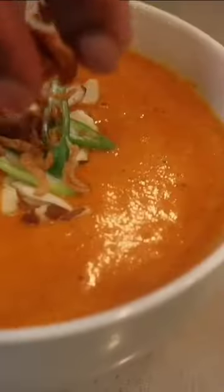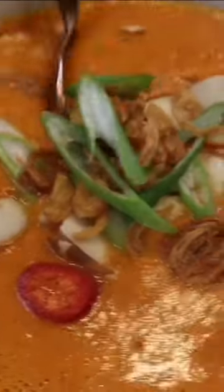Garnish with some sliced almonds, scallions, fried onions and chilies. Thanks for watching!